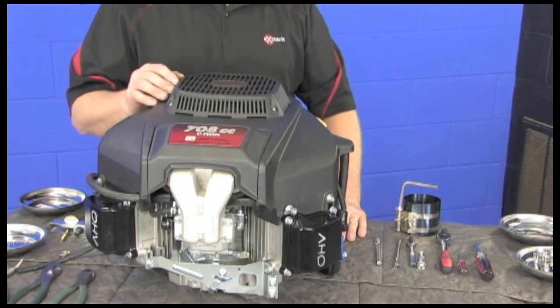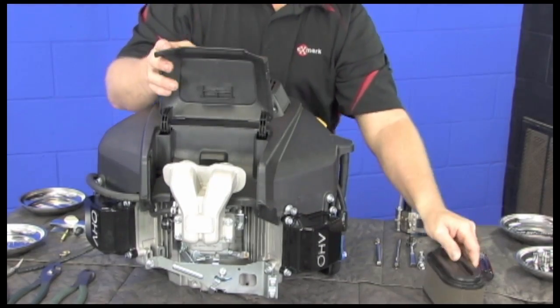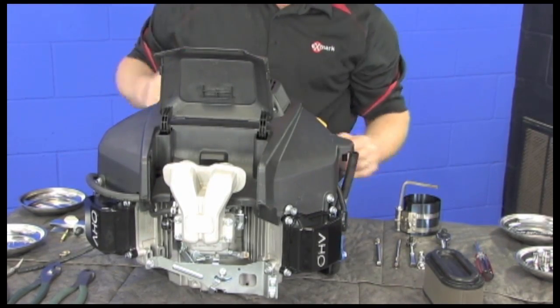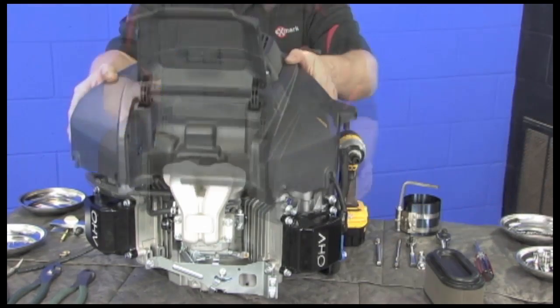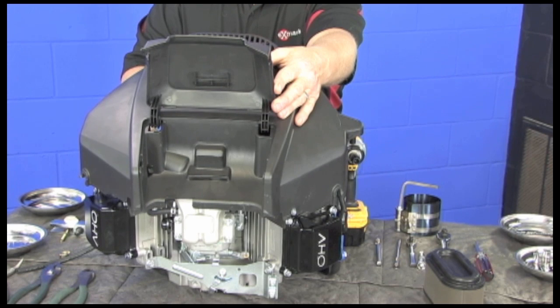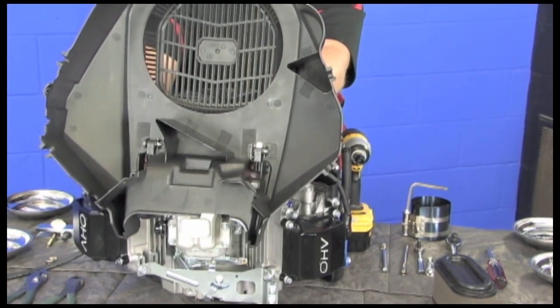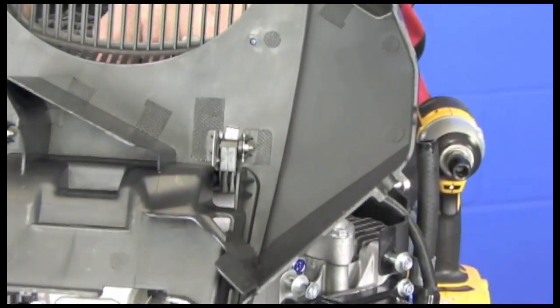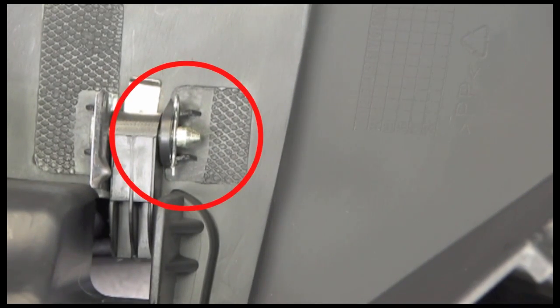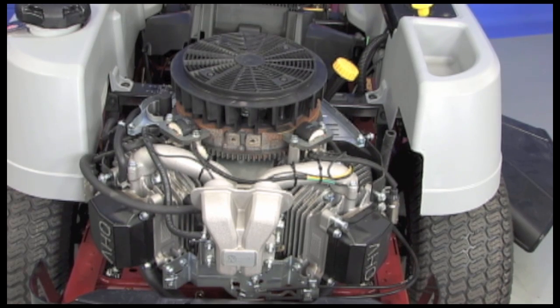Now let's dig a little deeper into the engine. Remove the air filter and the oil drain hose. Loosen the six bolts securing the shroud. Now we can more clearly see the three debris relief ports as well as the air filter chamber with its slanted floor. If you need to replace the air filter cover, flip the shroud over, pull the hair pins and the hinge pins, and install a new air filter cover. With the shroud off, you have easy access to items like the coils and the carburetor area.